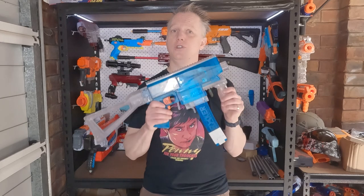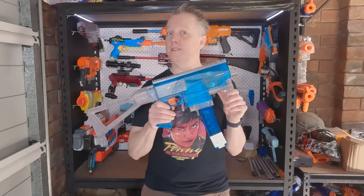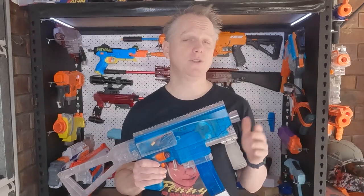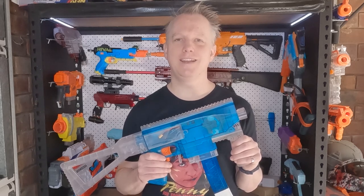So there you have it — 200 fps, 12 darts per second, great performance, great accuracy. No wonder this thing's banned. Please leave any questions or comments below. Don't forget to like and subscribe. Thanks for watching, we'll see you next time.